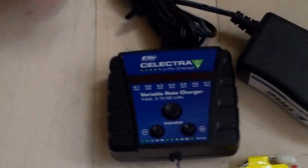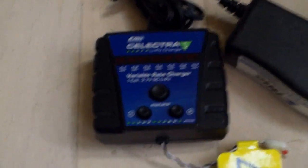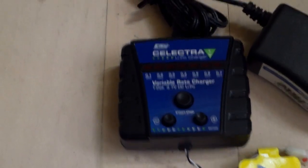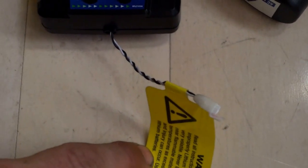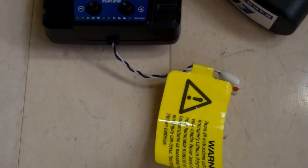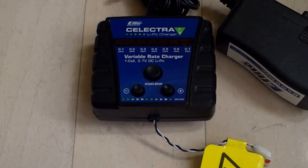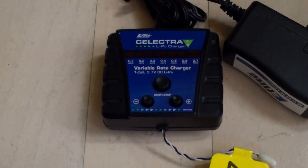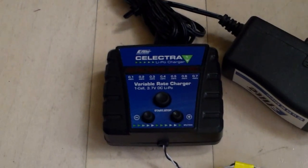Just buy a couple of extra batteries and you'll get all the flight time you need, and your batteries should last a lot longer. Another option is to connect multiple batteries up to the lead if you jimmy up your own little connector, so you can charge multiple batteries at once at the lower charge rate. You can even find some of those connectors on eBay.